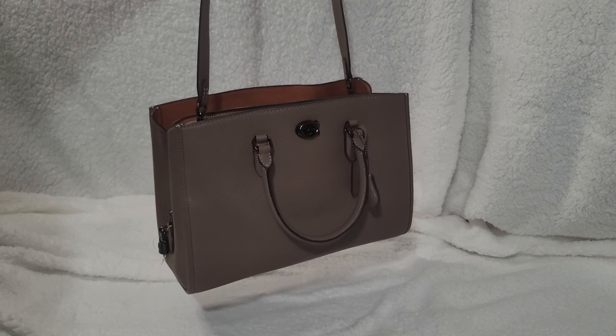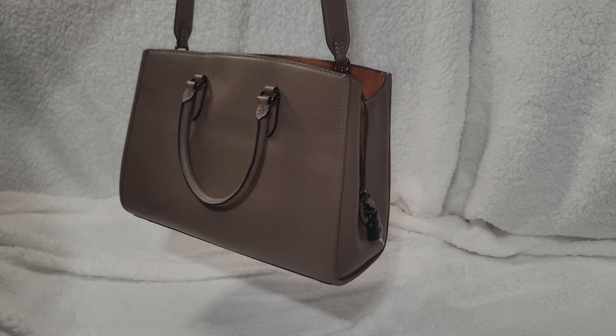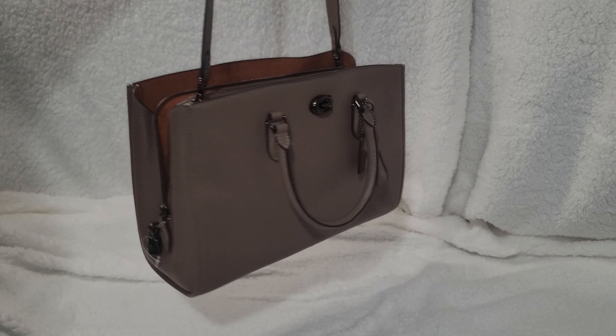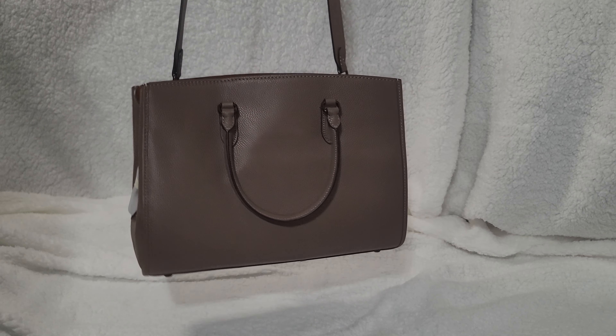Alright, so there you have the Brook Carry-All from the Coach site. I like it — I really like it.